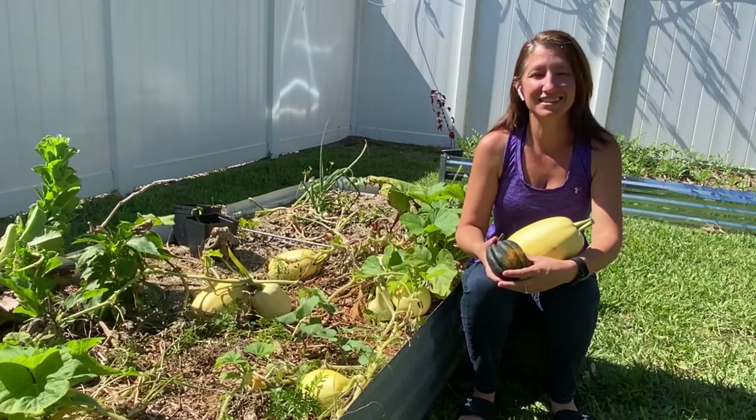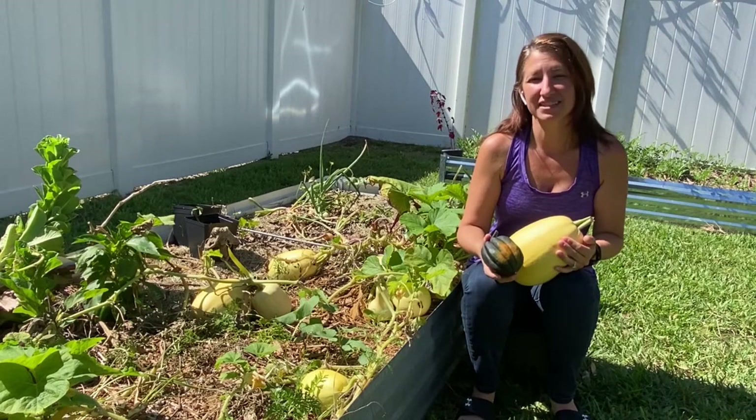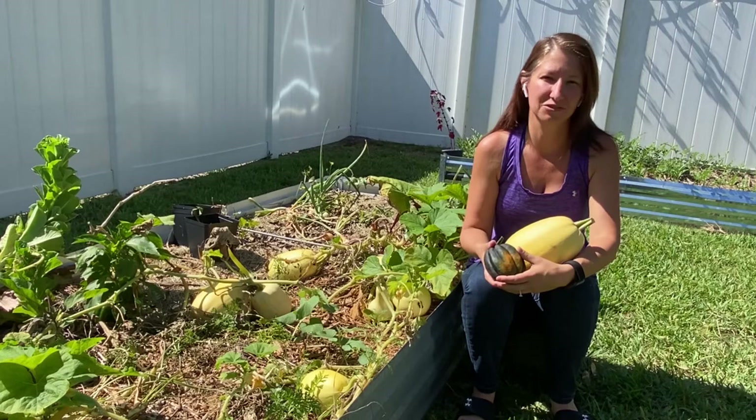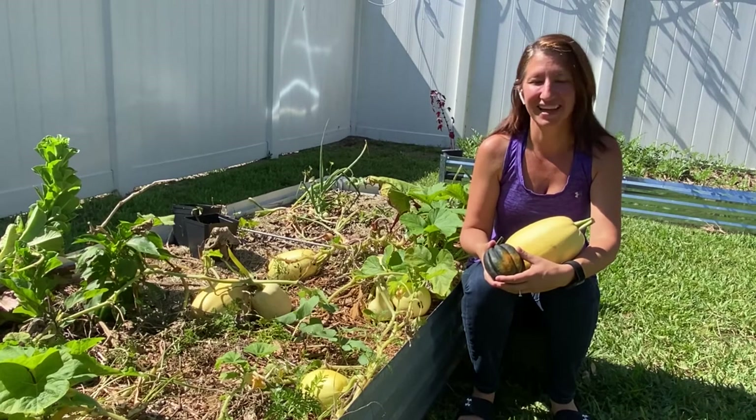Hi, I'm Petrina, and today we're going to be talking about winter squash. Don't forget to hit subscribe or the thumbs up button so you don't miss any of our future episodes. Let's get to hanging out and playing in the garden.